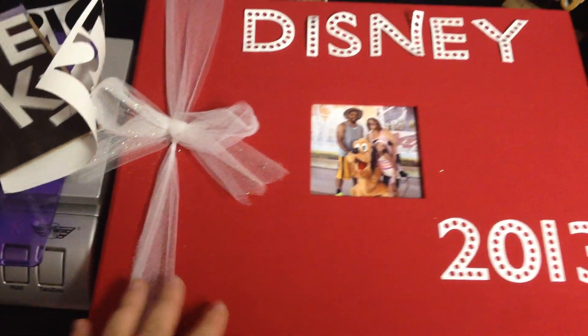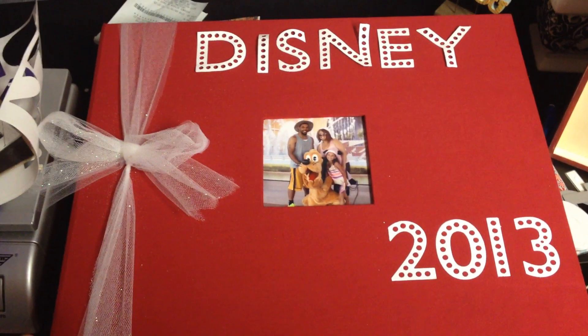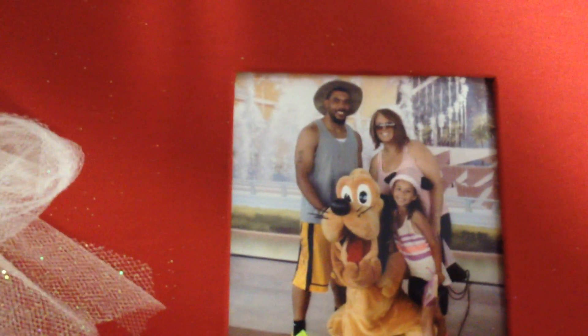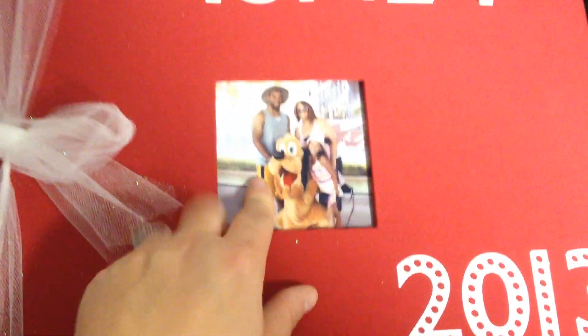Sometimes with the front of these covers they're so plain, so I wanted to jazz it up. I added a photo here — this is my hubby, my daughter, and me. This was with Pluto. I always want to call him Goofy, but this is Pluto. I thought it was a cute picture to put in there, so I just printed it out with my Selphy.